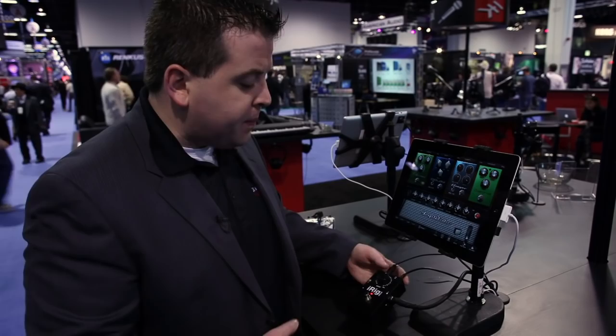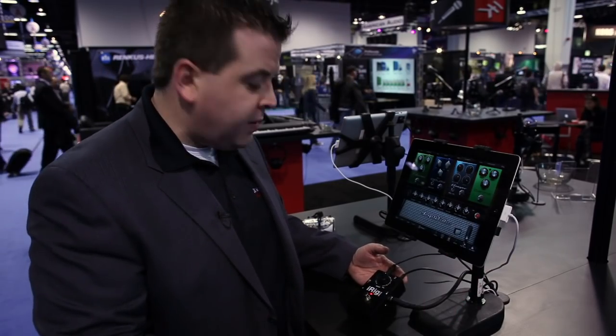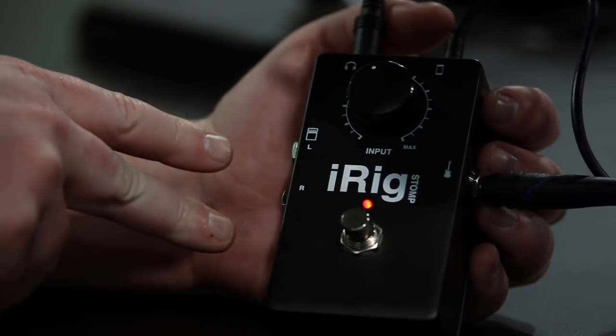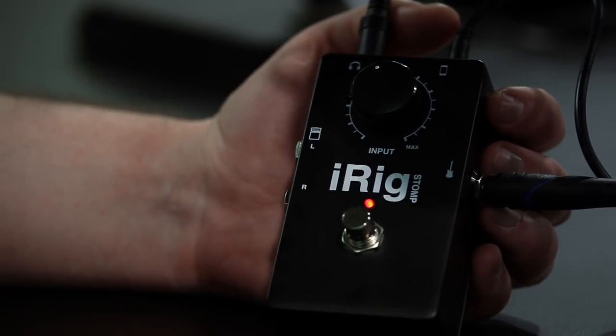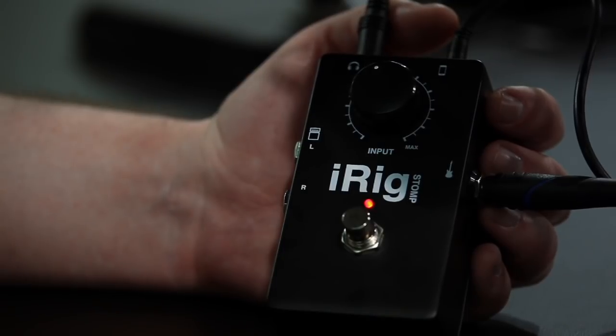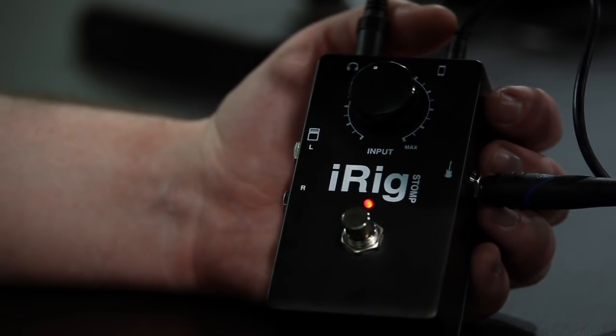You still just plug your guitar in, the cable connects to your iPad and back, and in addition to the headphone output we also now have two unbalanced outputs. You can use this mono to run into a pedal board or an amplifier, or stereo to connect to a mixer or PA.